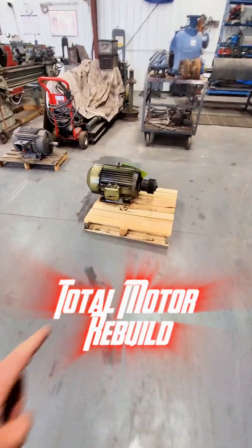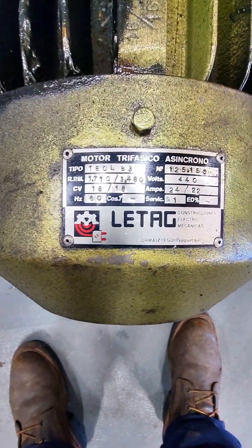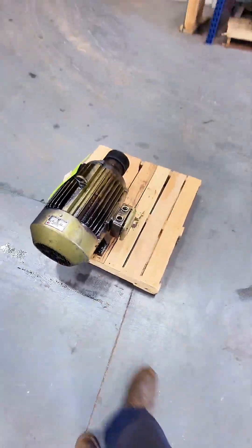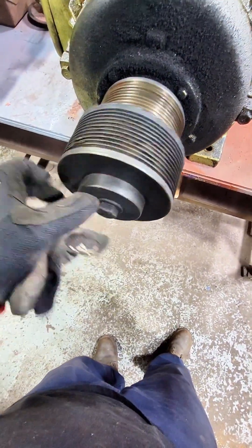This electric motor showed up at our shop and it had a load of things wrong with it. We had to completely rebuild this thing and we're going to go through a couple of the steps on this. This is a two-speed electric motor, so it can operate at the same voltage and spin at 3600 RPM or 1800 RPM, and we're going to do that utilizing only one winding.